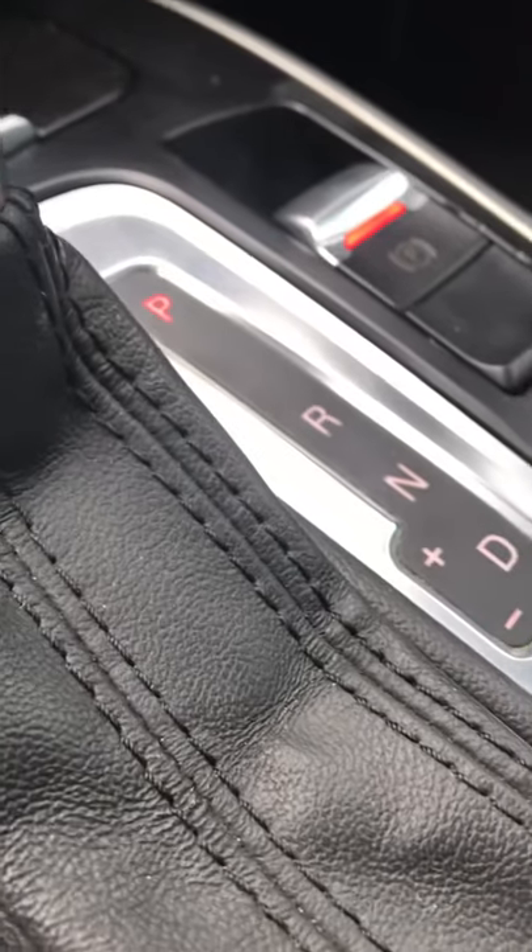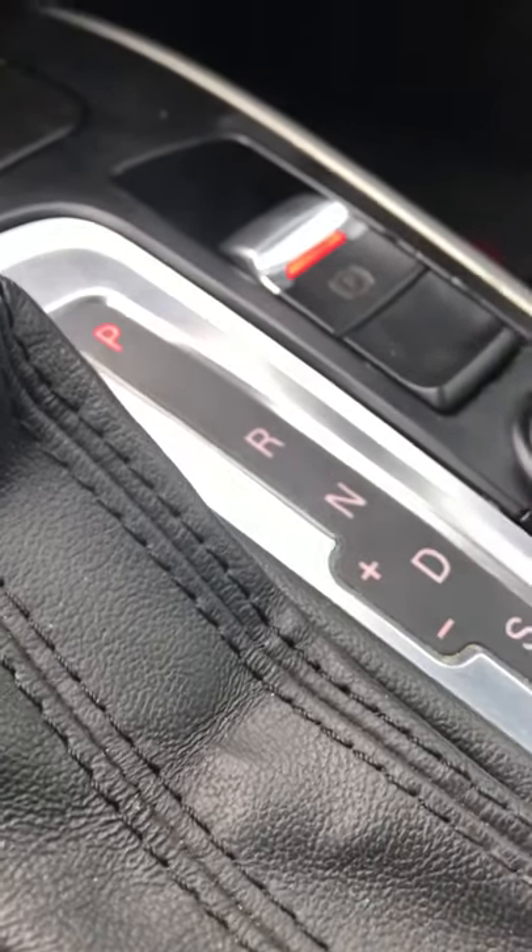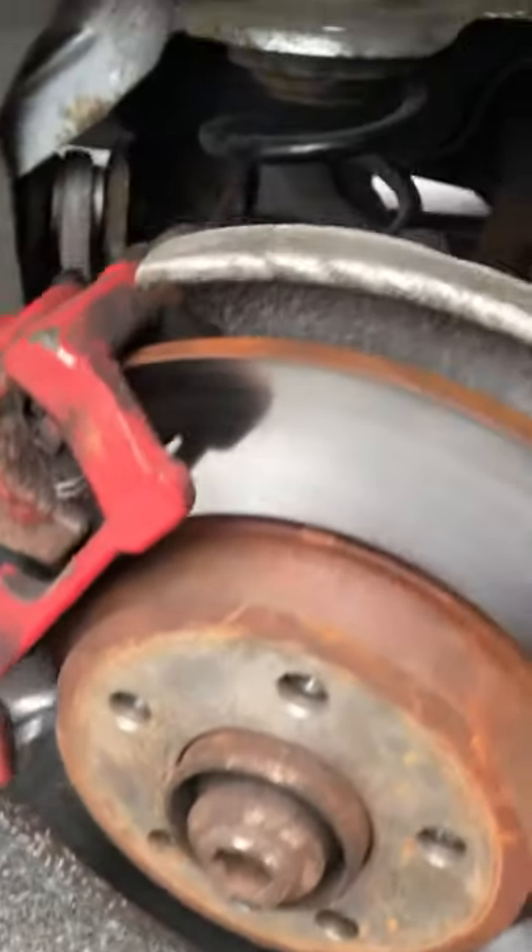We already knew the problem was outside, so we went and diagnosed it to one side. We headed over to the actual wheel itself — the car's on the ground, and you can just do this on the ground, it's not too hard.